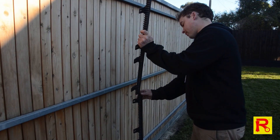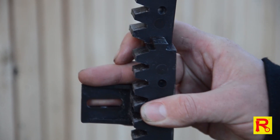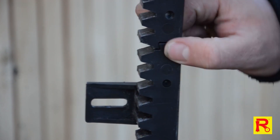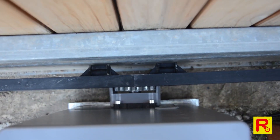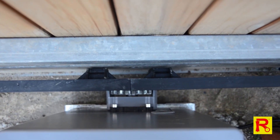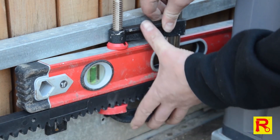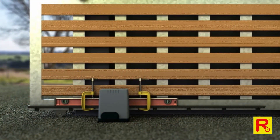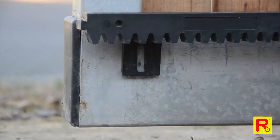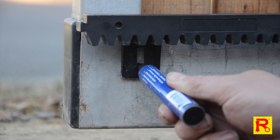Join two pieces of your gear rack firmly together. With the gate fully opened, place the two lengths of gear rack on top of the motor cog. Clamp your spirit level to both lengths of gear rack and use the level to ensure the gear racks are parallel with each other and the gate, as shown here. Now, using your marker, mark a point in the centre of the gear rack's mounting flange.